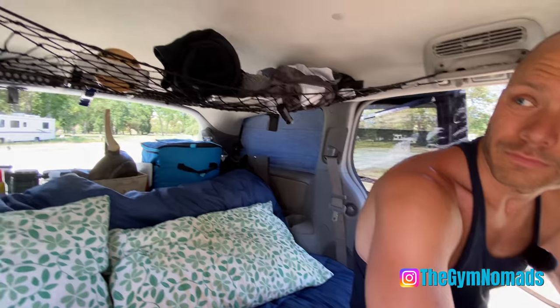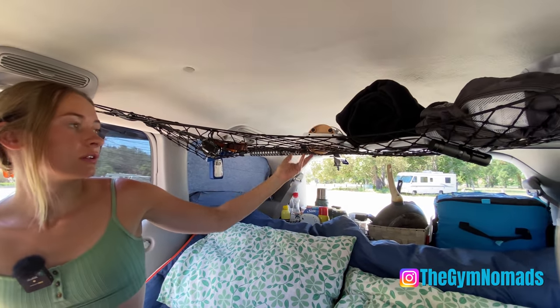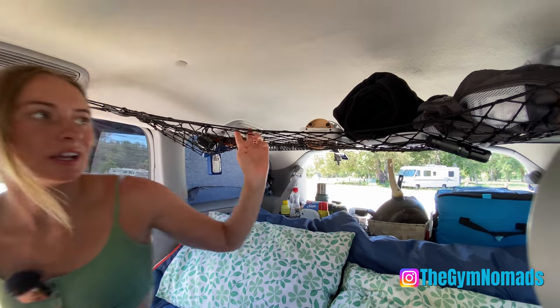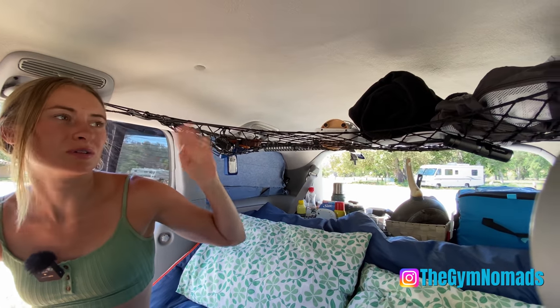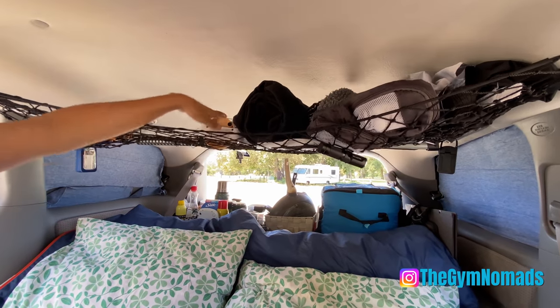We also added a cargo net. It doesn't look very pretty, but it's kind of nice — I use it for my pajamas, it's just kind of sitting up here, whatever is handy. Chris keeps a jacket and stuff in there too.